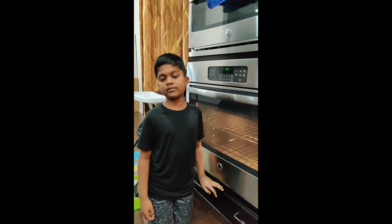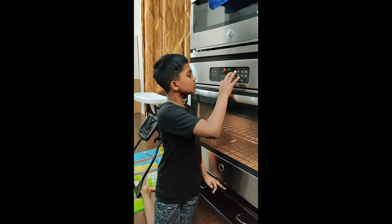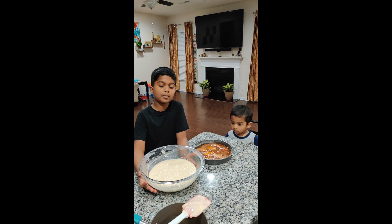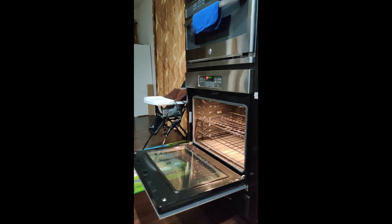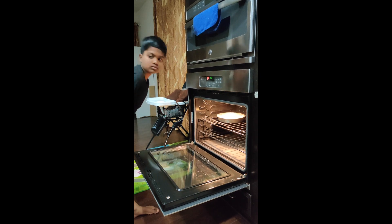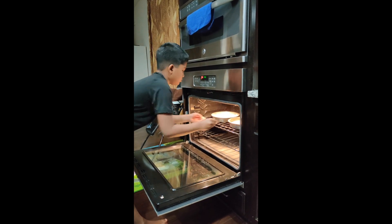Preheat the oven to 350 degrees. Now pour the batter on top of the syrup. Let's go!